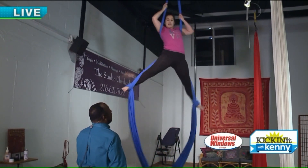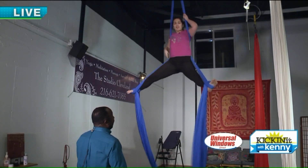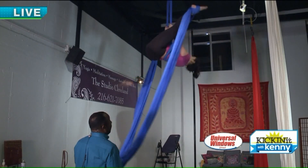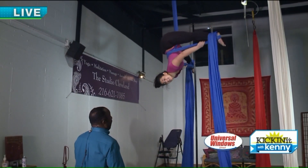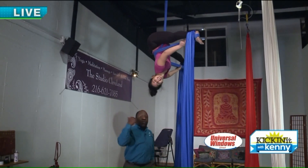But if you want the results, you have to do the work. Of course. I've only been doing it about two or three years. And kudos to you for being able to do that while you're being interviewed — just hanging upside down, hanging out with Sarah here.